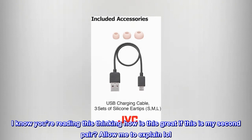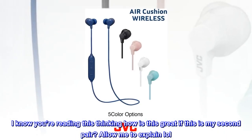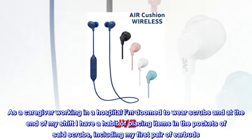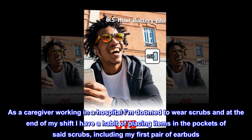I know you're reading this thinking how is this great if this is my second pair — allow me to explain. As a caregiver working in a hospital, I'm doomed to wear scrubs, and at the end of my shift I have a habit of placing items in the pockets of said scrubs, including my first pair of earbuds.